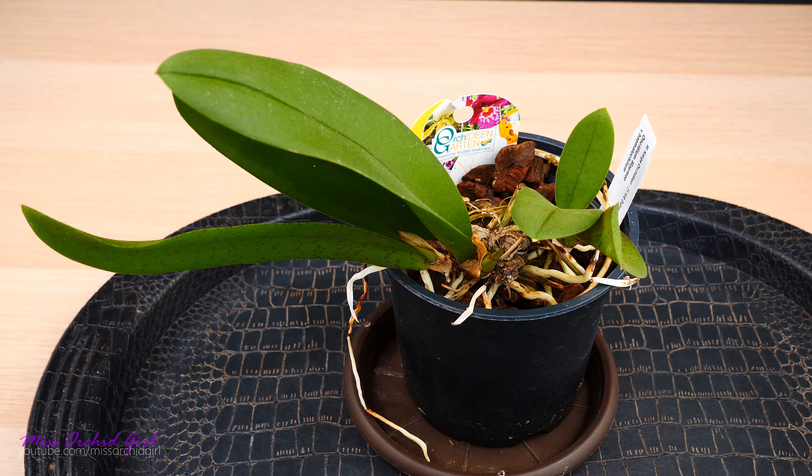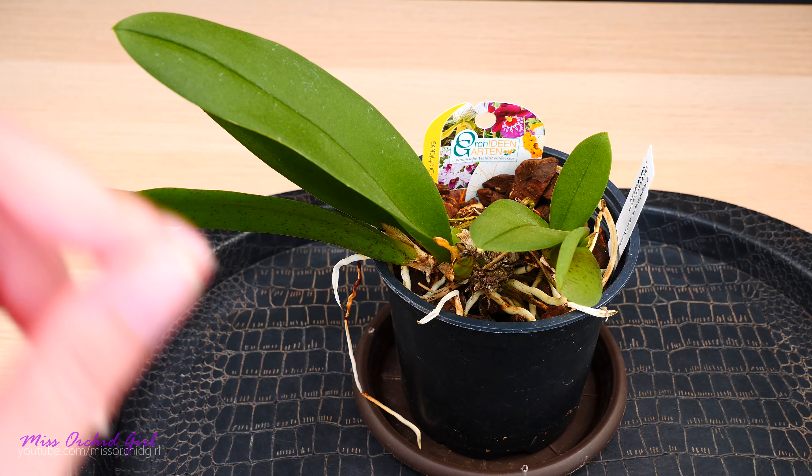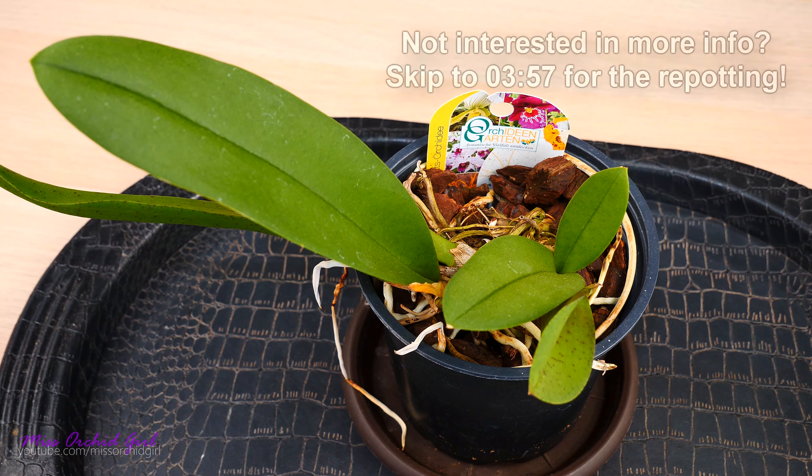But come summertime everything fell apart. Just like other Oncidium types, this one did not like the dryness of the semi-hydro setups and the LECA. Now I have a second chance at a Mule Euroncidium — this time we're gonna do it right. I'm gonna talk about my experience with this orchid and go through a full repotting.